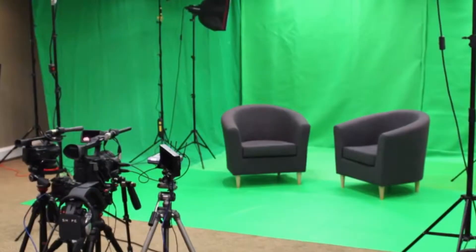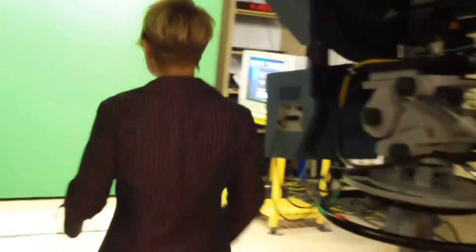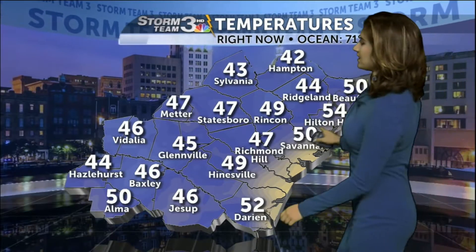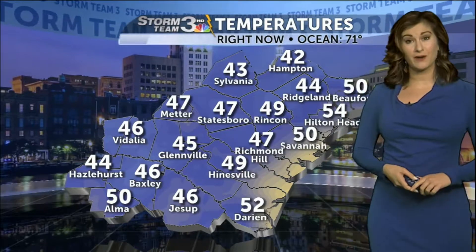For the effect to work, the green area must be evenly lit without any shadows. Once the green screen is identified and digitally removed, just about anything can be added to the background. But here at Storm Team 3, we prefer weather graphics.